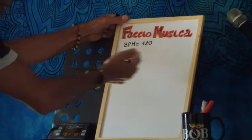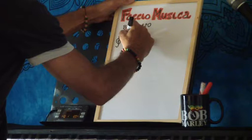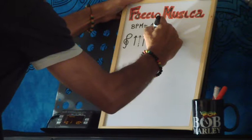Ho sempre una chiave di violino, tanto per ricordarci che siamo sul pentagramma, anche se qua non lo posso fare — poi a casa, se volete, potete vedere anche scritto sul pentagramma. Quindi faremo due misure per ogni accordo, e segniamo sempre le nostre freccette, però questa volta le segniamo così, alternate: cioè una la disegniamo e una la tratteggiaamo.